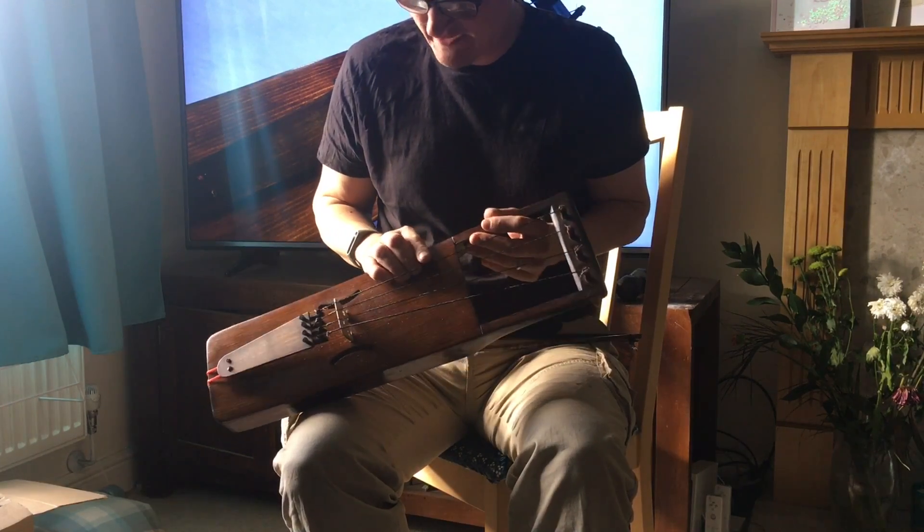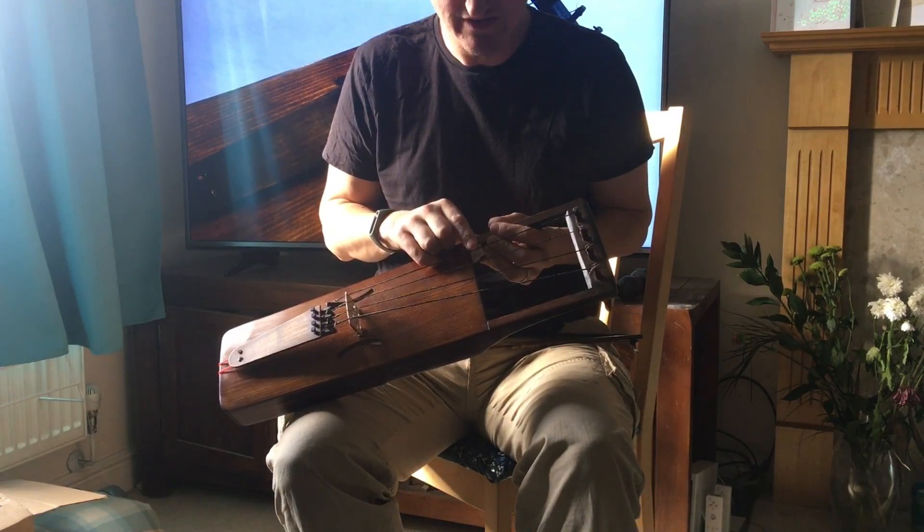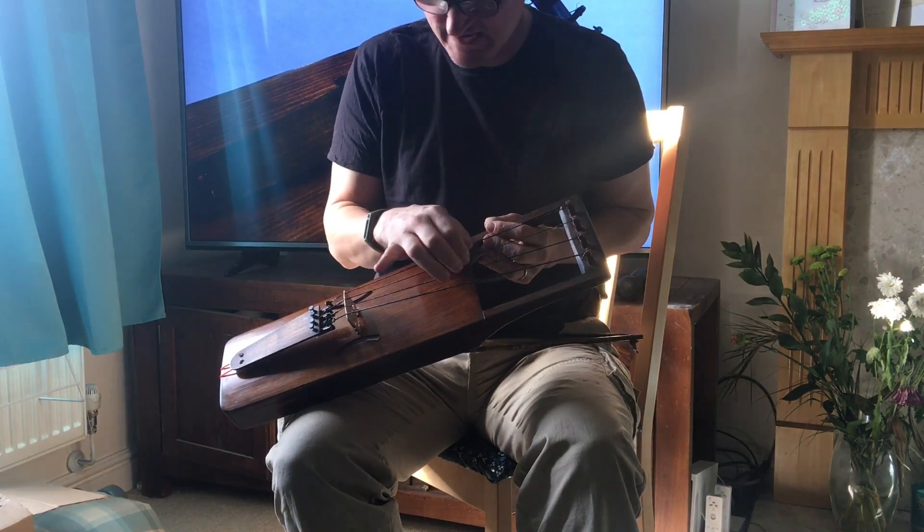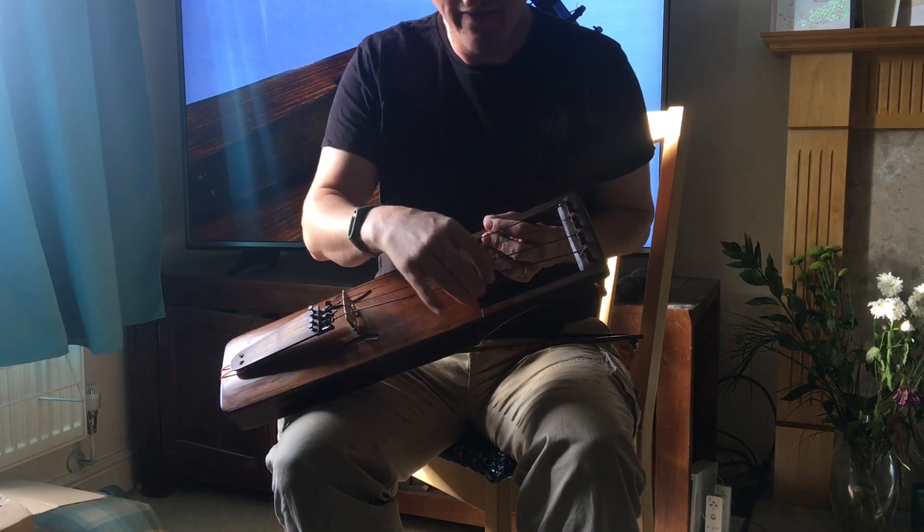This instrument is tuned to C tuning. So the top drone is a C string, then a G string, then a C string, and then a low bass string.